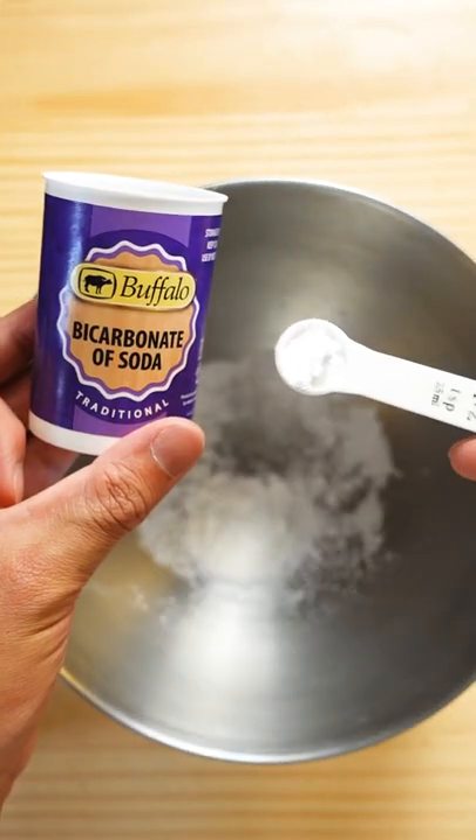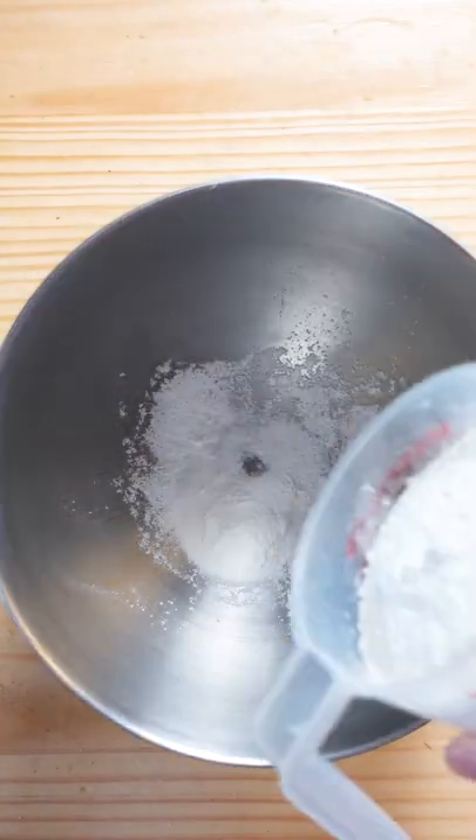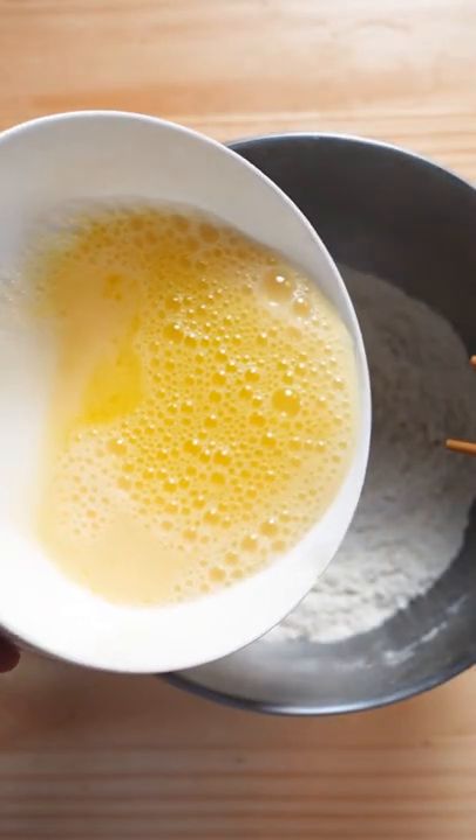In a separate bowl, add in baking powder, half teaspoon baking soda, a pinch of salt, and two cups of flour. Give it a mix, then add the liquid to the dry ingredients.